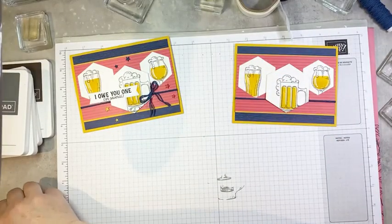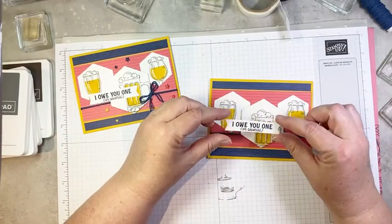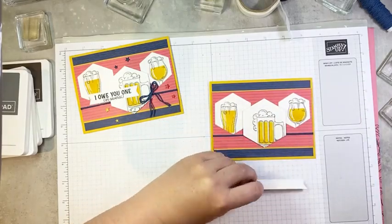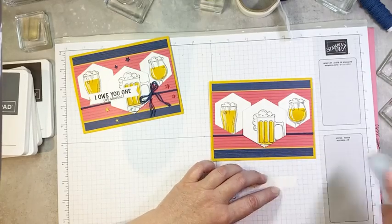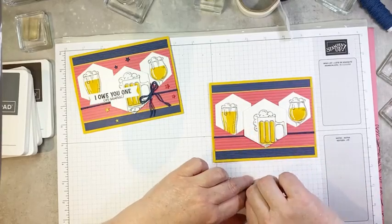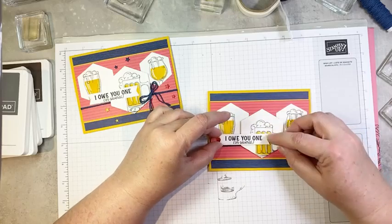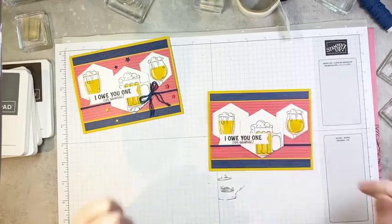We are going to add a stamped image — I actually had already stamped and die-cut two of these. It says 'I owe you one or several,' which I could say of several people in my life — I've had a lot of people helping me out over the last few weeks. So I'm going to add a dimensional to the end that is going to overlap the card, and the end that's going to overlap the hexagon is just going to get a little bit of adhesive so it lies flat. So we'll have this running right about there.